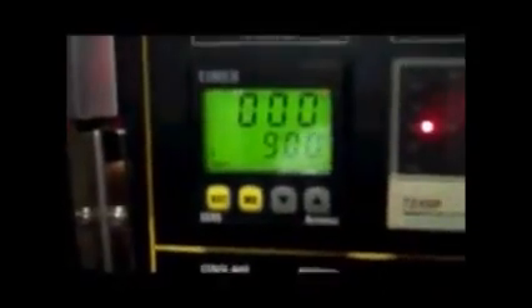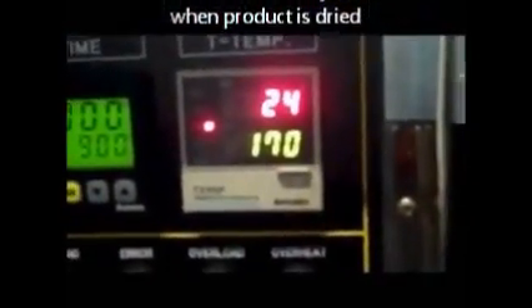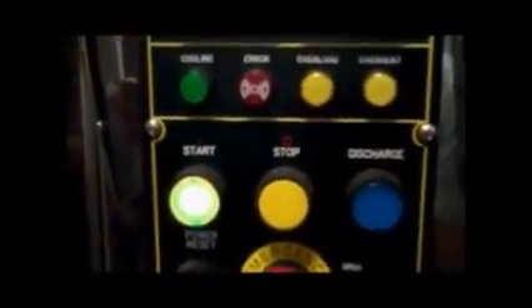The machine is now loaded and ready to start — it's very simple. This is the main control panel on the front of the machine. You have an emergency stop, start, stop and discharge button, the switch which opens the lid, power reset, etc. At the moment you can see the time is zero — it's set for a 9-hour cycle, though it won't run the full 9 hours if the product is dry in time. The current ambient temperature is 24 degrees and the temperature inside the barrel is set to reach 170. Simple as pressing the start button, and away we go.